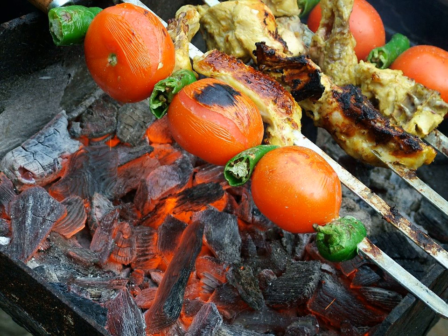Often served on chelo rice or wrapped in lavash bread, both of which are staples in Iranian cuisine. The former is more often served in restaurants and at elaborate parties such as wedding receptions, while the latter is often eaten in domestic settings, kebab joints, and packed for road trips and picnics.